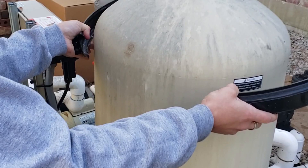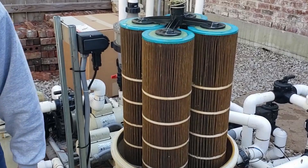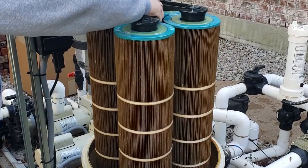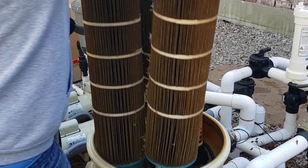Be careful not to put your hands all around the outside — this is made of fiberglass. We're just going to take all the insides out: the top manifold and our cartridges. Make sure we don't forget our o-ring.